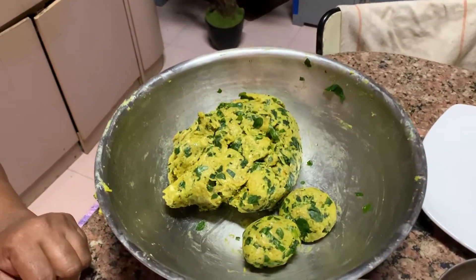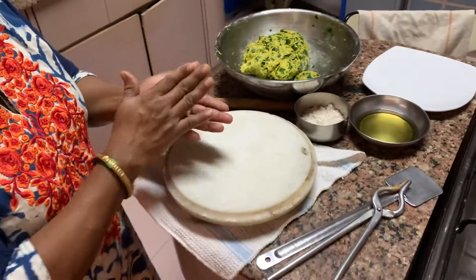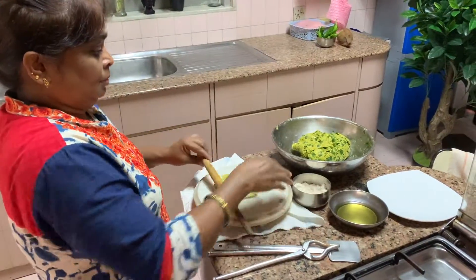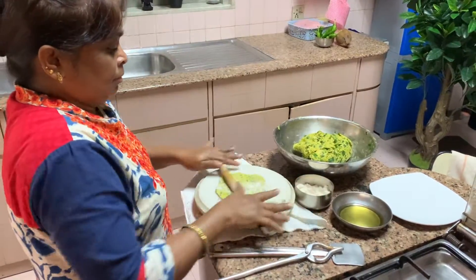Once the dough has rested for 10 minutes, Bharti makes small balls from the dough. Now she takes one ball and starts rolling the thepla. She is rolling one thepla and showing you how to do it.